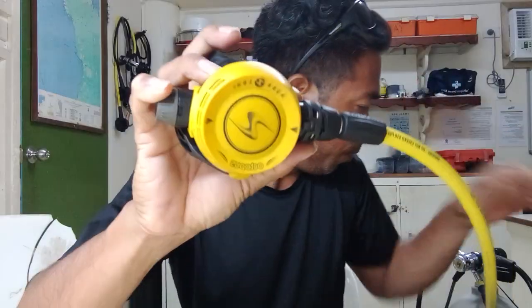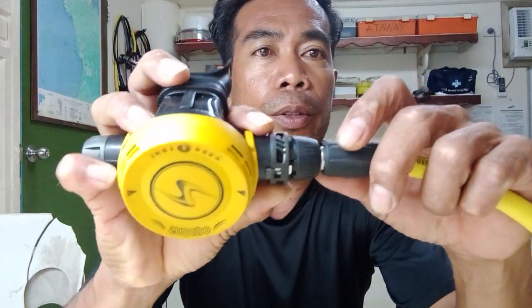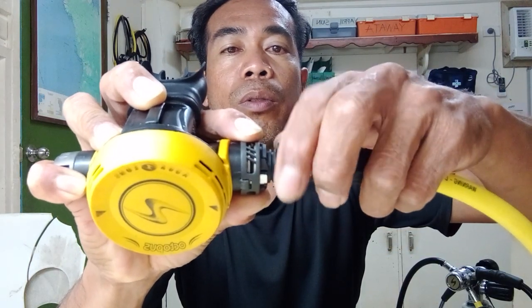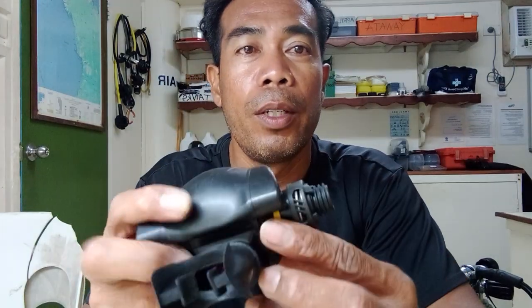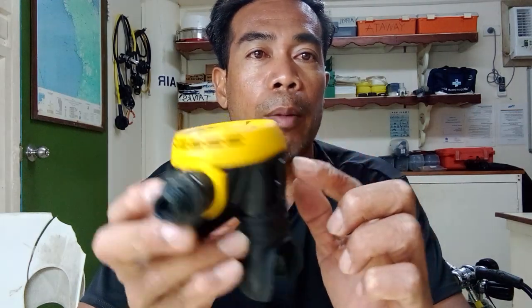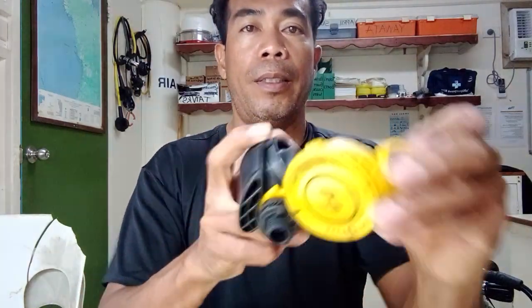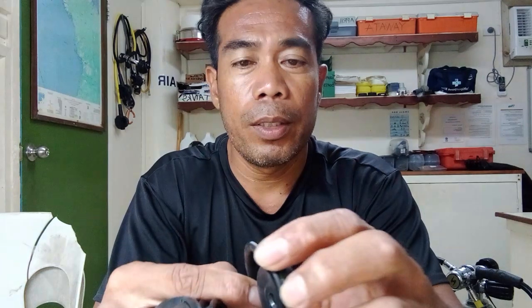To take this off, you need to push this one inside — you don't need spanners or anything. Just push this one and pull it there. Okay, that's how we turn it off the first time. First thing is we need to take off the cover — it's just a clip. Take this one out, and also this one. Then you can take off the diaphragm. That's how the diaphragm looks.